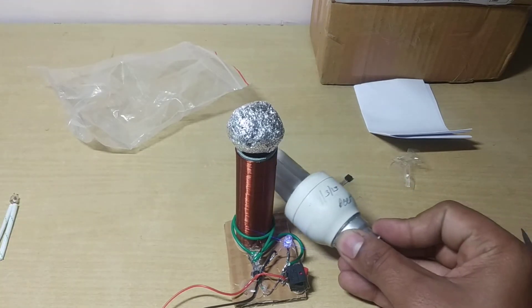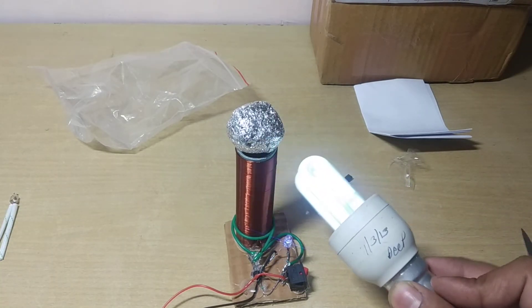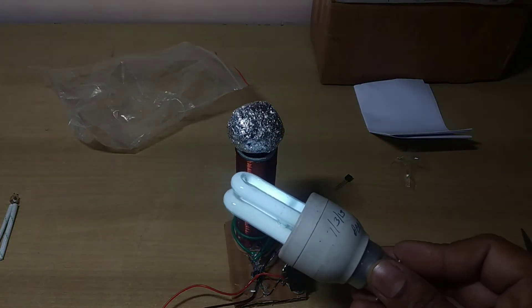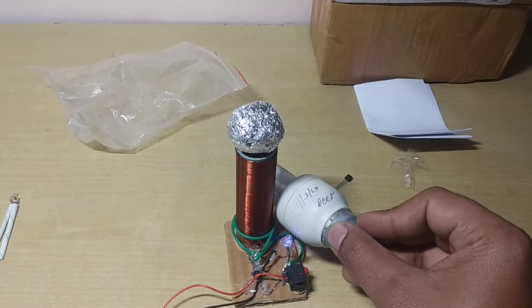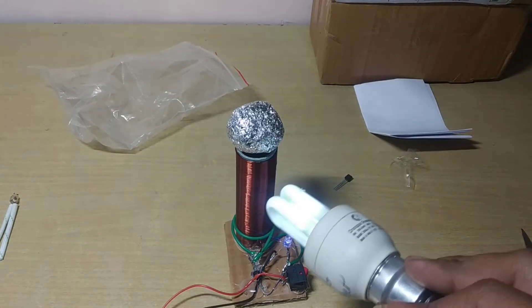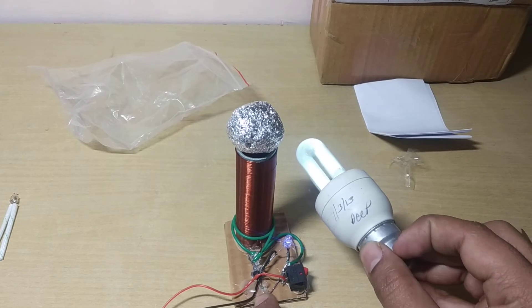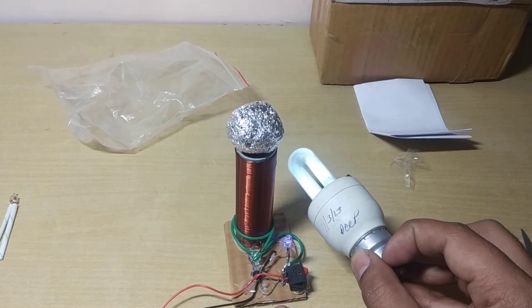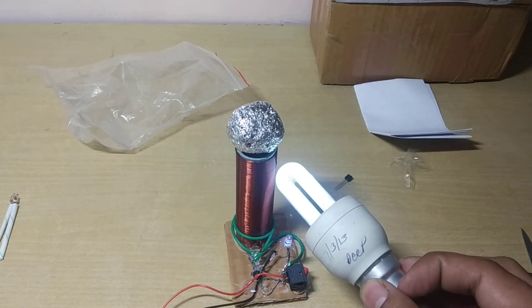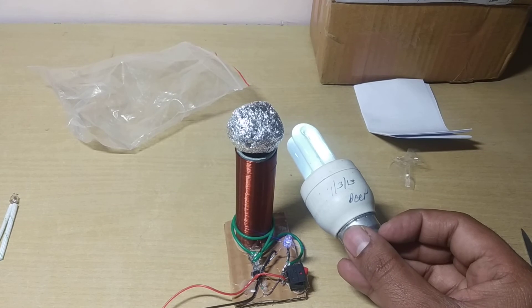Then you put the bulb close like this and it starts glowing — that's the Tesla effect. Don't use it continuously because it heats up. You have to turn it off periodically, otherwise it will burn if used continuously.